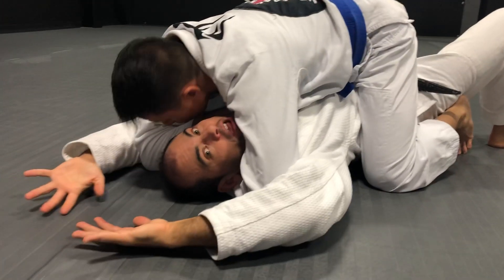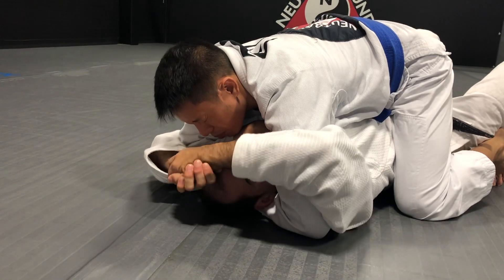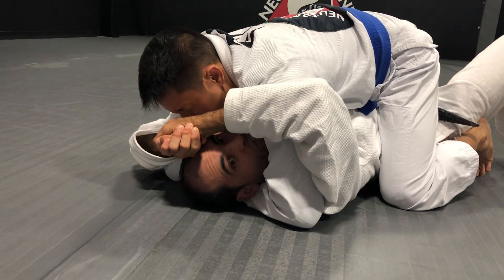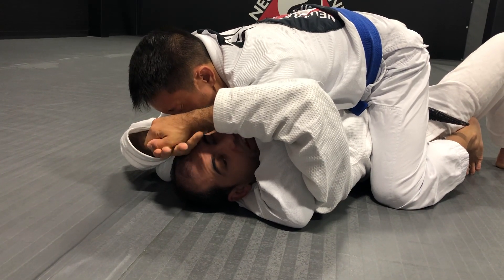I'm going to bring my arms up and over between our faces, and I get palm to palm. I'm going to squeeze and pull down. Now I'm going to stop talking so he can tell me when he taps.